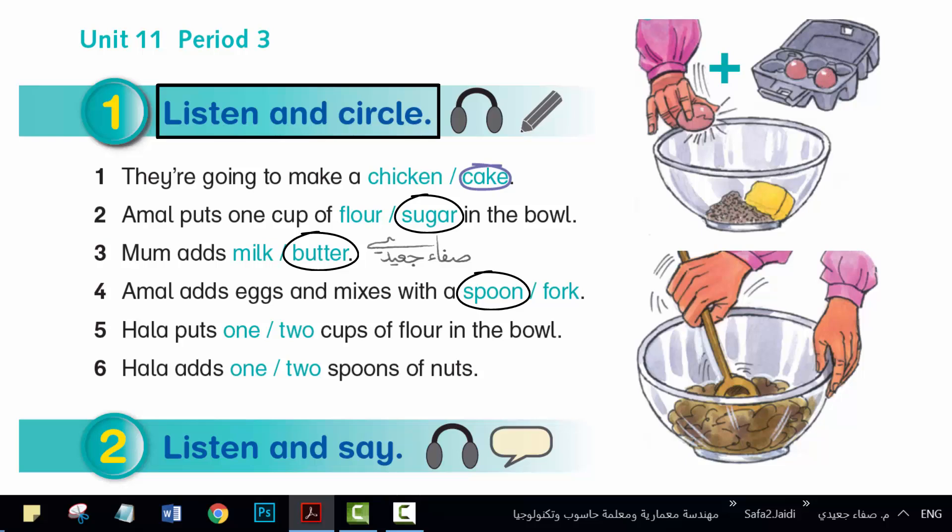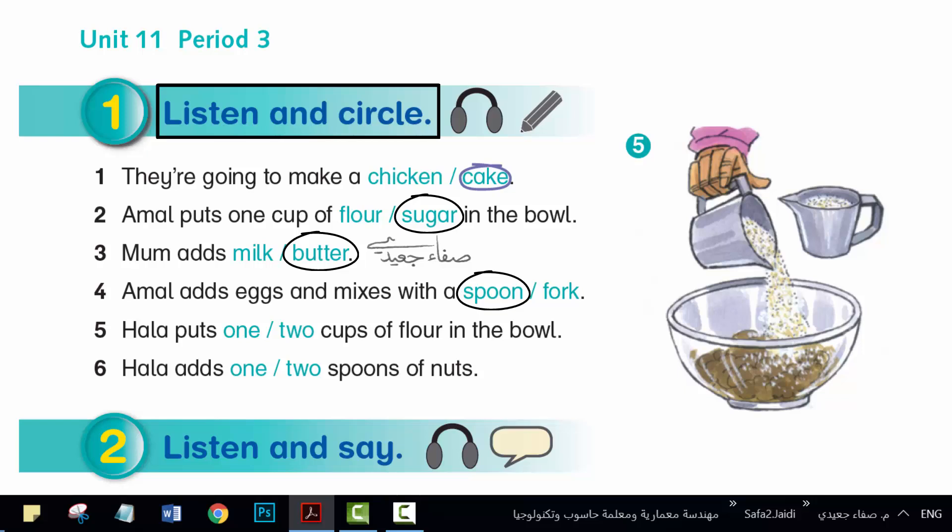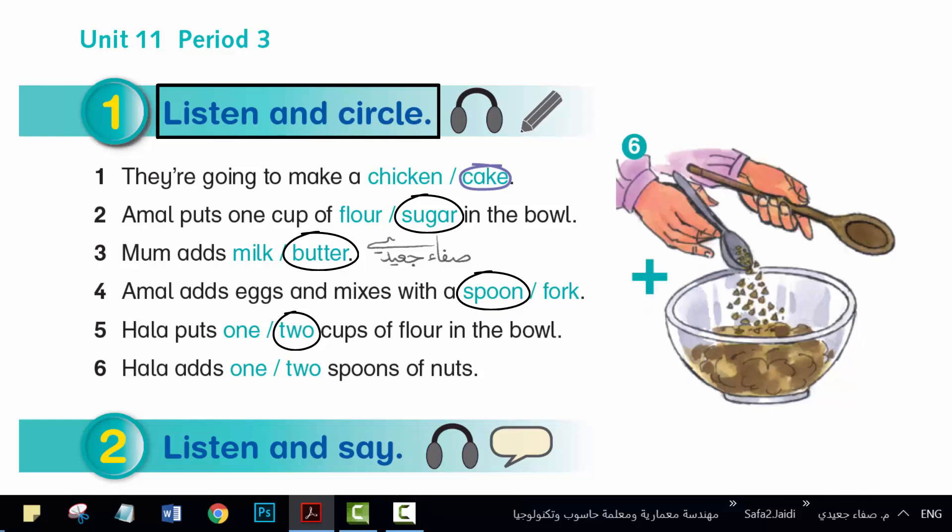OK. Hala, put two cups of flour in the bowl. Good girls. Now, add two spoons of nuts, Hala. Done. Can I mix it? Yes. That's good.